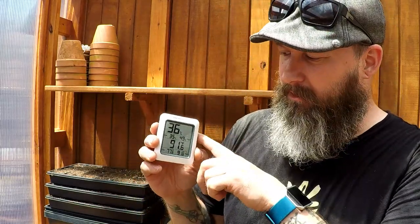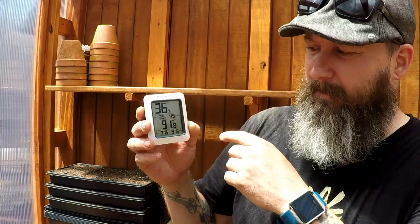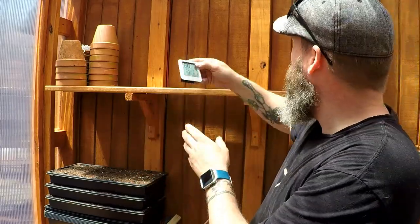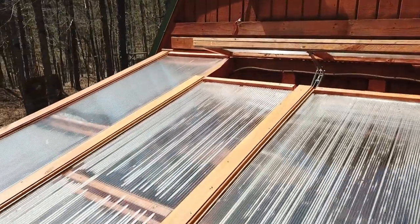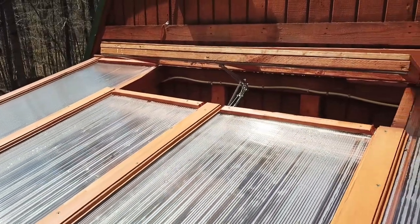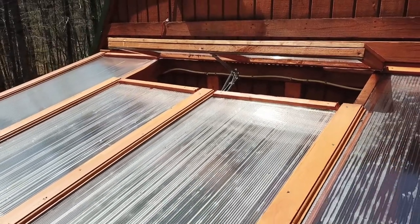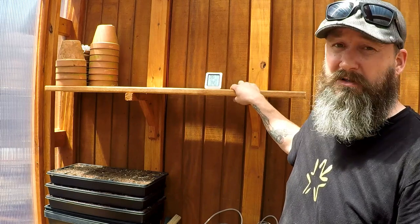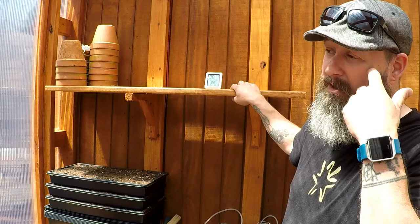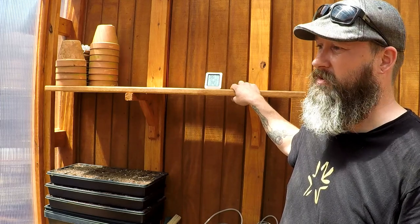I just received my digital thermometer in the mail. As you can see, it's about 91 degrees in here right now — it also has a humidity indicator. The window has opened about 8 to 10 inches. Once it hits 77 degrees it does open, and it will open more and more the hotter it gets in here. I would consider this a success. I'm not sponsored by this product — I just purchased it on Amazon based on reviews and price — but I'll put a link down below if you want to purchase the same thing.